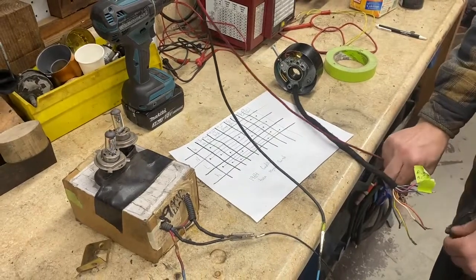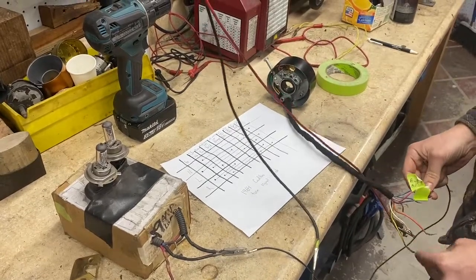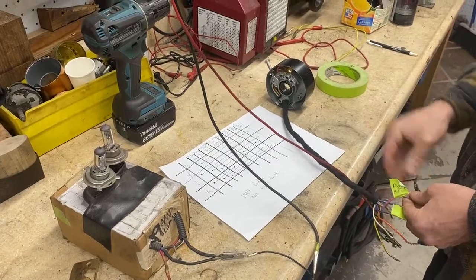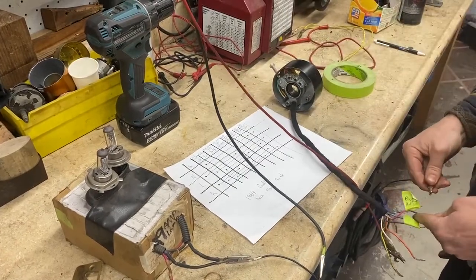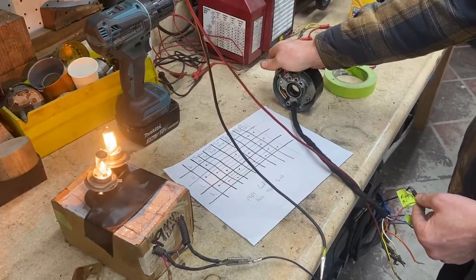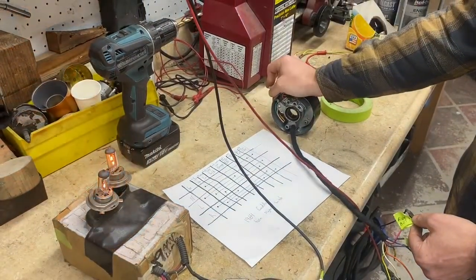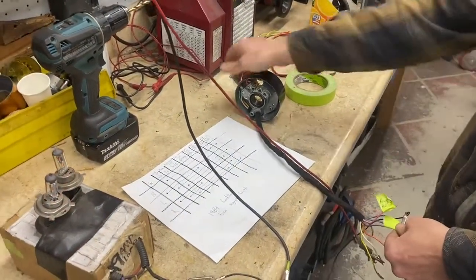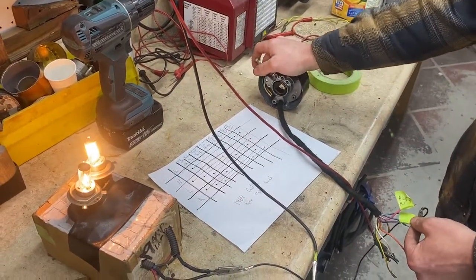Now we're going to test the brake light function for when you have the turn signal on — so that when you turn left, the right brake still works. It also works in neutral, because you need brakes when the signal isn't going left or right. This goes back to a lot of relays that originally isolated single-filament operation for both turn signal and brakes. And there's the other side — still working on neutral.